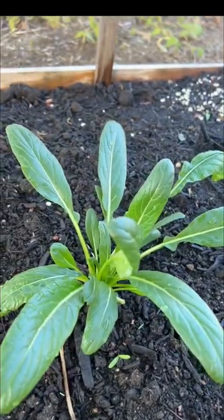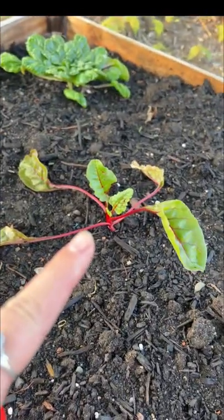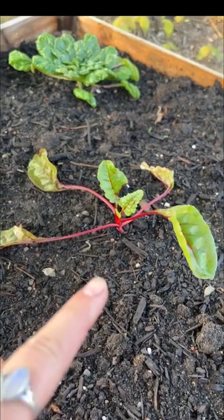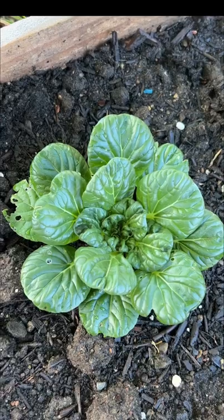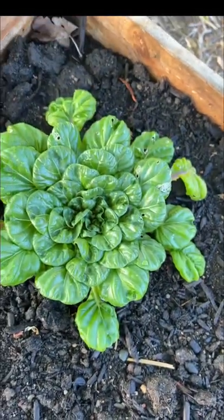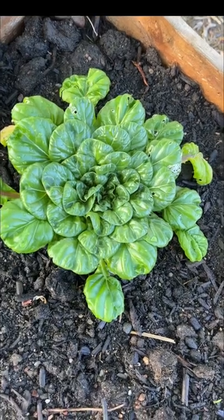We have some more mizuna here. This is some kind of Swiss chard. But we also have these gorgeous tatsoi. And we're just going to take some leaves from there — we're not going to harvest the whole head.